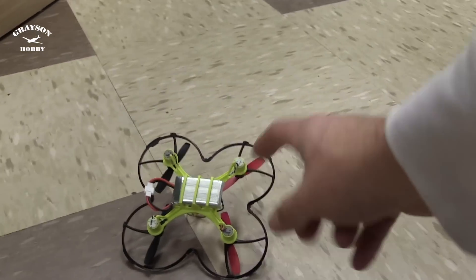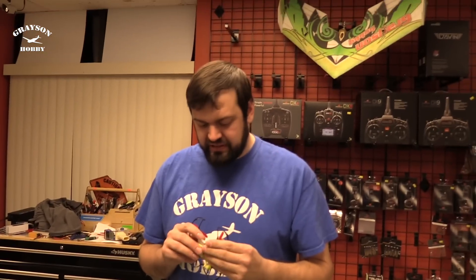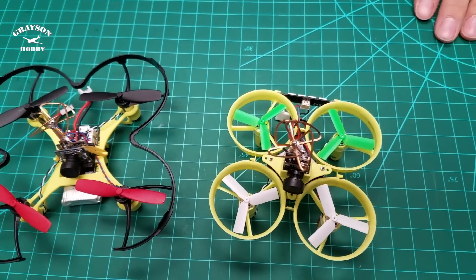So the wizard tripped the little QX90C, and notice — nothing. No damage right there at all. The biggest comparison we get is with the QX70.